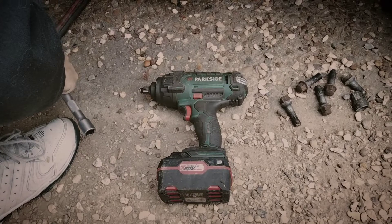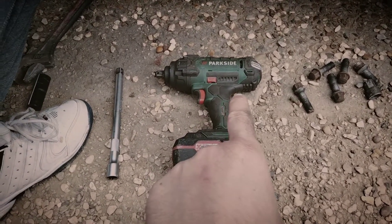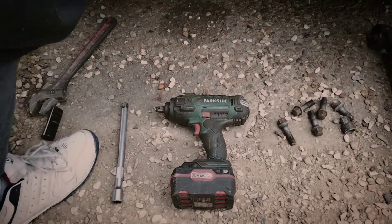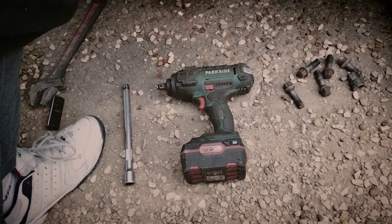Just repping the little Parkside tools here. To be fair, this thing is half the price of my Draper Stormforce and works twice as good. I haven't found a nut or a bolt that it won't undo, whereas I've found many that the Draper won't undo.